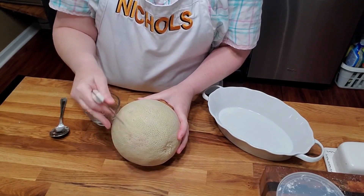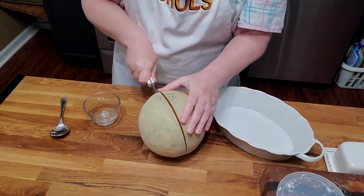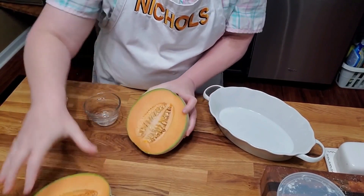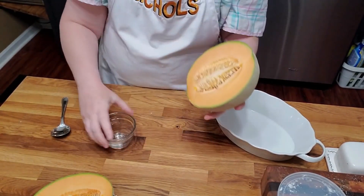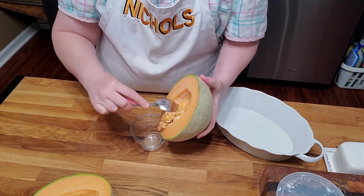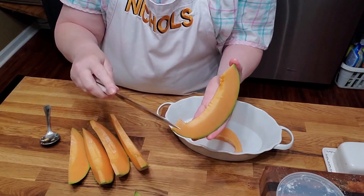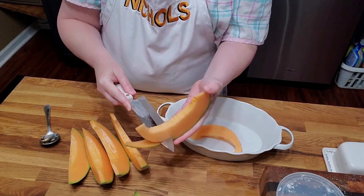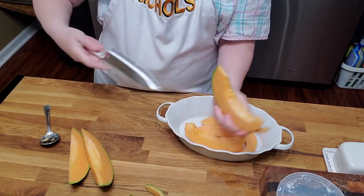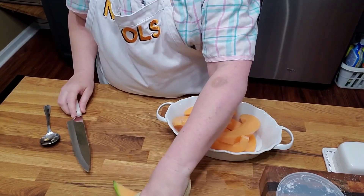When I eat biscuits and gravy, I love to have cantaloupe. Right now cantaloupes are coming into season and they're really good and sweet. So we are going to slice up a cantaloupe — I half it, then scrape out the seeds. If you ever find a good cantaloupe, save the seeds, let them dry, and plant them the next year. We just take our knife and go along the rind. Watch out, don't get your fingers at the end — or you can turn it around and make it pretty. There's our cantaloupe for breakfast.